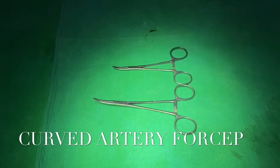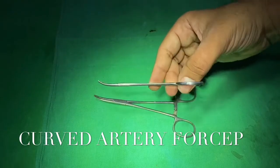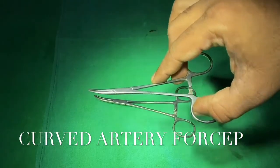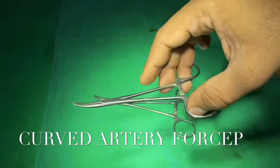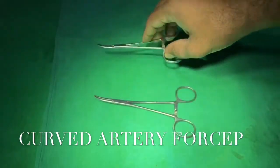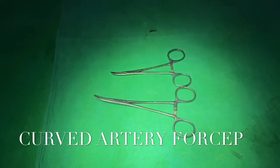This instrument is nothing but curved artery forceps, but in a smaller size of approximately four inches. This instrument is called mosquito forceps — it is simply a curved artery forceps but smaller in size.